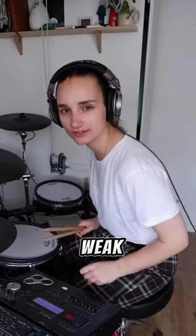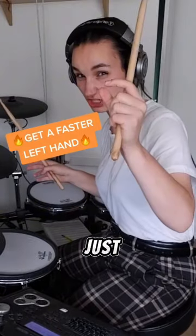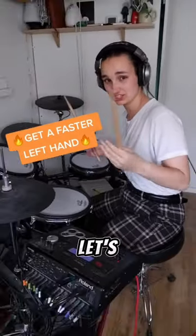Right, all you drummers out there with a weak left hand, it's me again. Hey! So this is like all the other exercises but this time it's just a little bit harder. Let's do it.